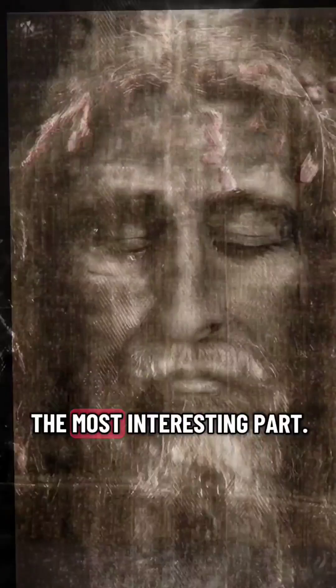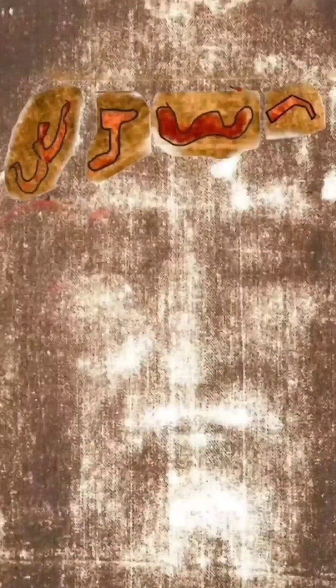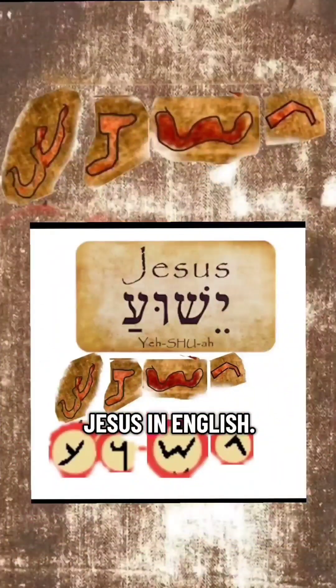And this is the most interesting part: the main forehead stains seem to trace the Hebrew letters for the name Yeshua. This is translated as Jesus in English.